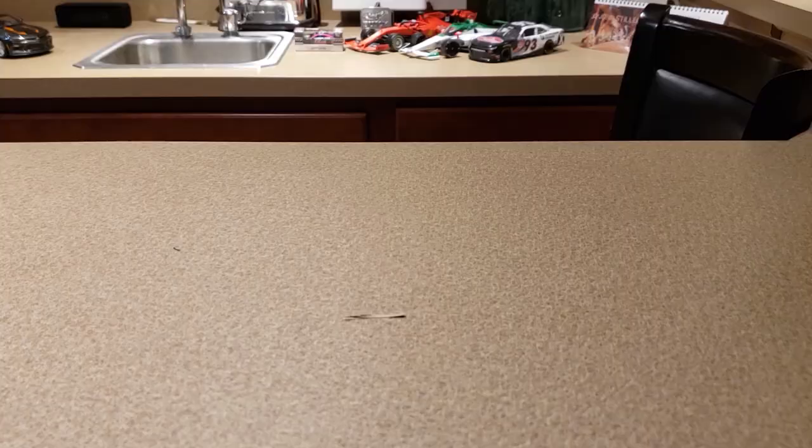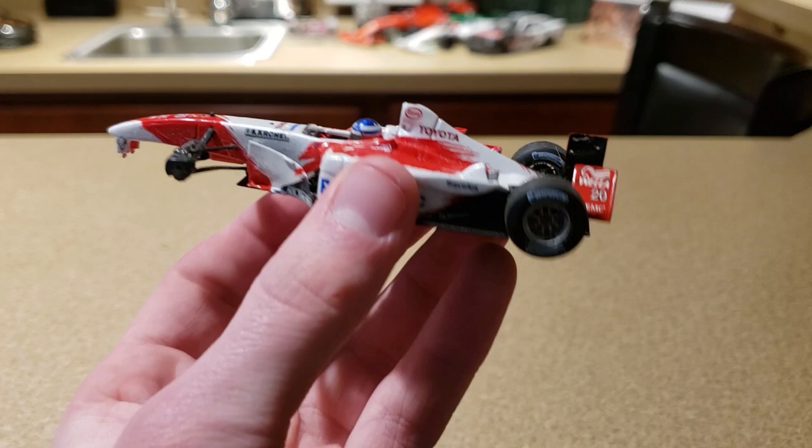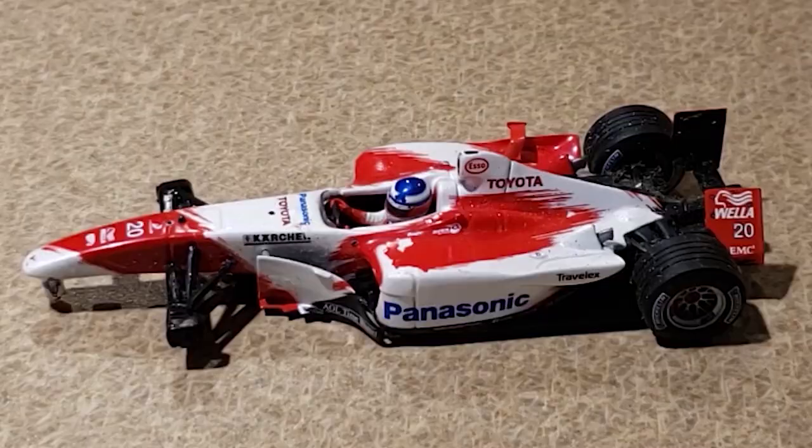I have never seen one quite like this. Let's go for the close-up — oh dear. Before we get into the car, I also want to say I've got nothing against the seller. I don't know the story of this car, I don't know who's to blame for the damage.